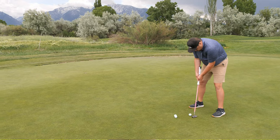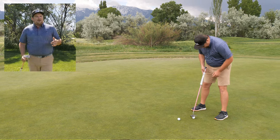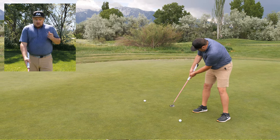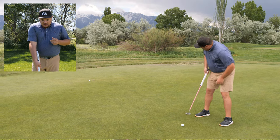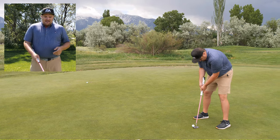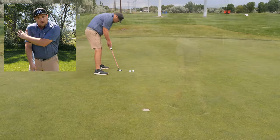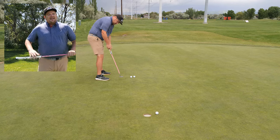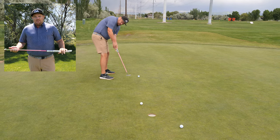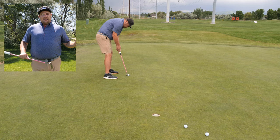Testing this on my putter, I found the putts were directly on the line I was aimed at — super consistent. However, one thing I found was that aligning with the wrist lock looks a little different. It almost feels like, in order to get the ball rolling straight, I'm closed off to the hole and putting across my body. I may just need more reps and practice with it.